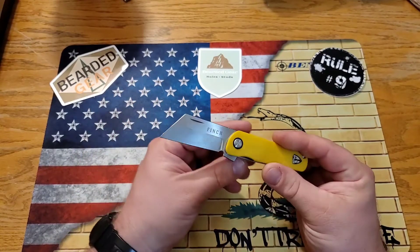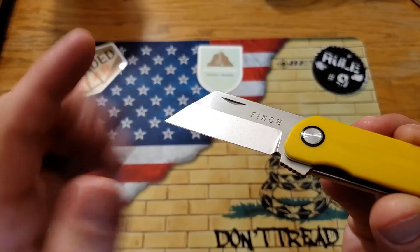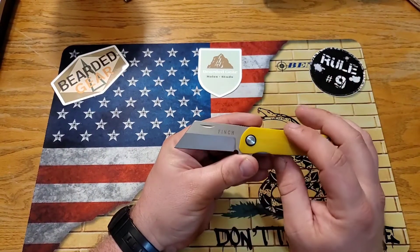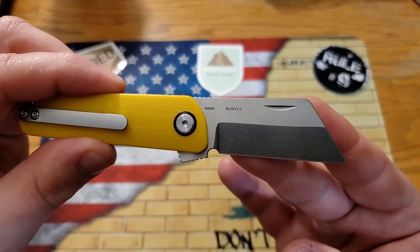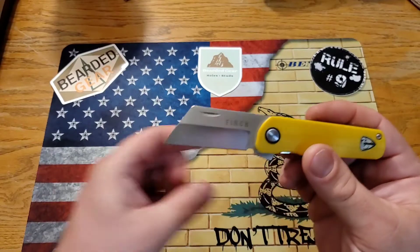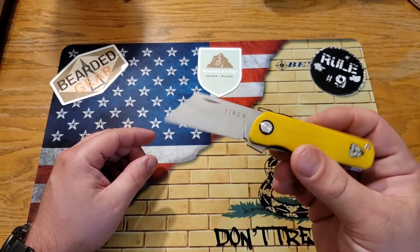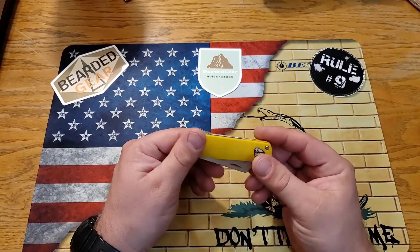It does have a very nice edge — very thin behind the edge. You have kind of a tumbled finish on the primary bevel, and then a satin finish on the flat with 'Finch' on one side and 'N690' and 'Runtley' on the other. Not much billboarding. I love the font — the fact that it just has 'Finch' in big bold letters. I don't mind at all; I think it looks pretty cool.